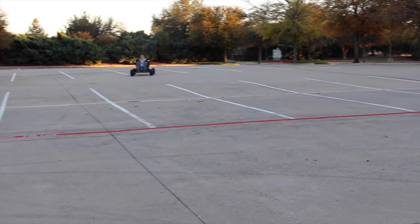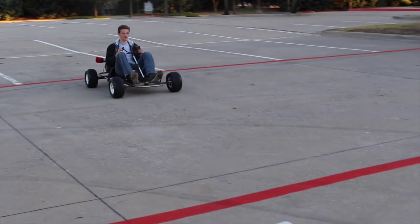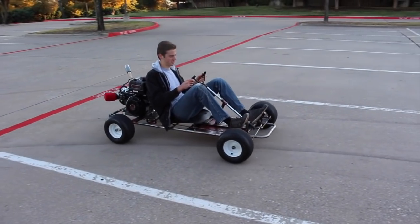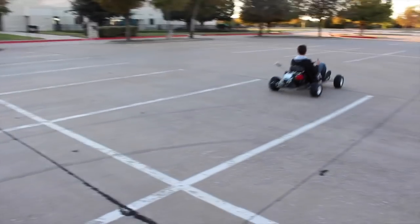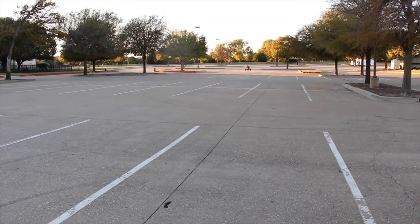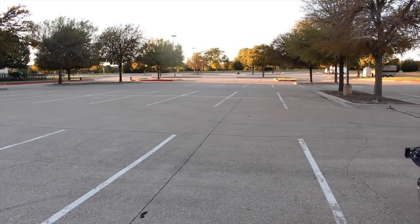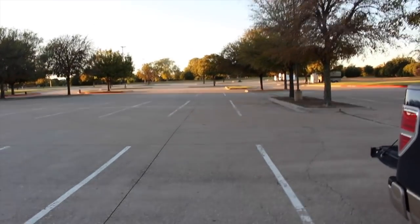So now we're just warming it up a little bit. It's really fast — I just don't know if she's going to wheelie. I mean, that's a lot of power to put in here.